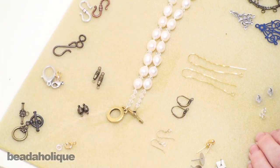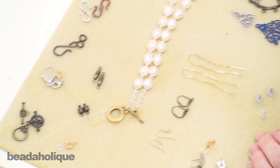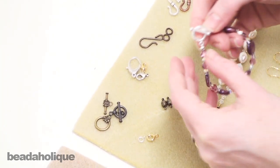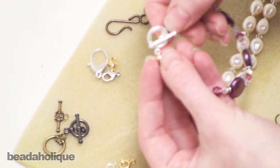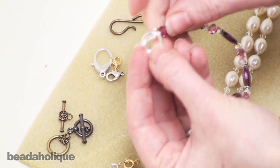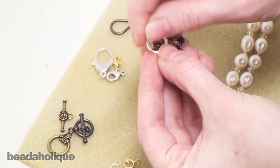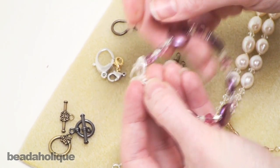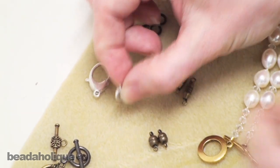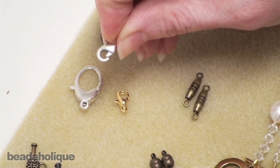Once your bead lengths are all linked together and properly spaced using jump rings, links, and strand reducers, you're going to need a way to finish off your necklace or bracelet — and for that you're going to need a clasp. We have several different types available. We have a toggle clasp, used on this bracelet here — you just feed the bar through the round shape and that secures it. They come in a variety of shapes and colors. You then have a lobster clasp, pretty familiar to everyone, with a little spring action.